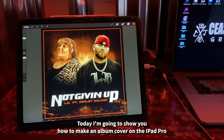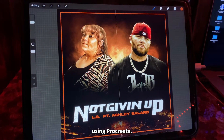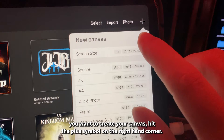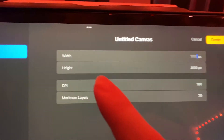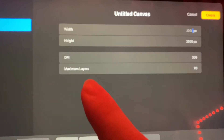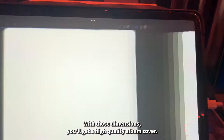Today I'm going to show you how to make an album cover on the iPad Pro using Procreate. First, create your canvas — hit the plus symbol in the top right corner. We're going to make it 3000 by 3000 pixels with 300 DPI. With those dimensions you'll get a high quality album cover.